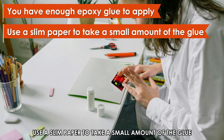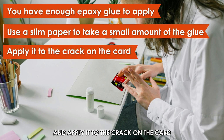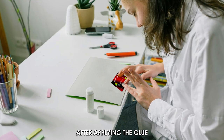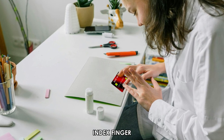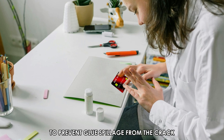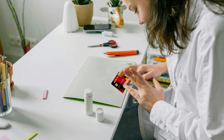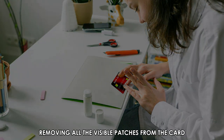Use a slim paper to take a small amount of the glue and apply it to the crack on the card. After applying the glue, press the card together with your thumb and index finger. Please be careful during this procedure to prevent glue spillage from the crack. Ensure any spillage is wiped off using a clean cloth, removing all the visible patches from the card.